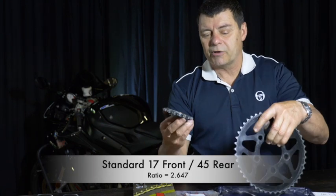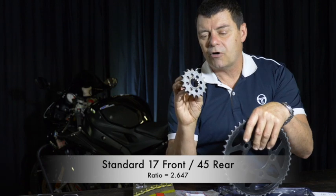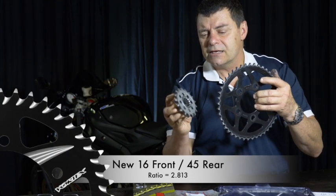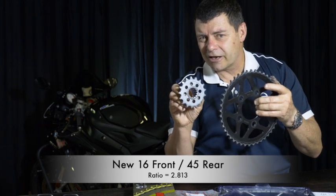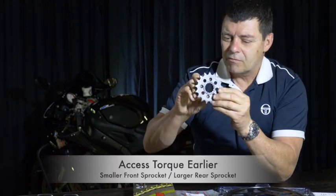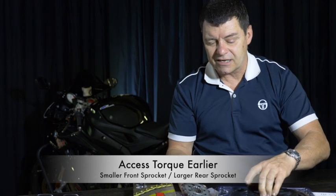So we've got a different ratio and lighter componentry. The ratios themselves — by going down one tooth in the front, there's a table down below that you can download. By changing that front tooth down one, we went from a ratio of 2.647 to 2.8 something. What that means is instead of this rotating 2.647 times to get one rotation out of the rear, it now rotates 2.8 something turns — a little bit more — in order to get one rotation of the rear sprocket. By virtue of that, we should be able to accelerate the bike more quickly and get access to torque earlier.